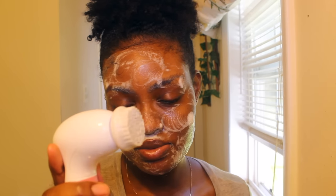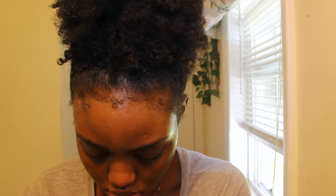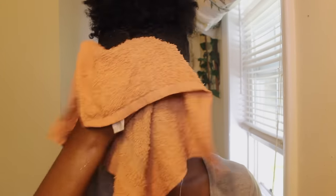I'm just going to keep lathering up — as you guys can see it is dirty. I washed off my face and I'm going to take a damp rag and pat dry my whole entire face and neck, because I do wash my neck as well.